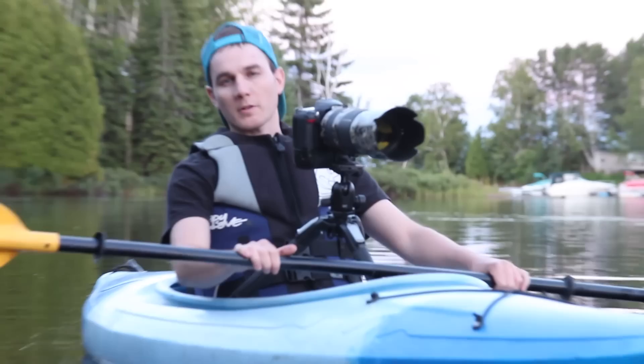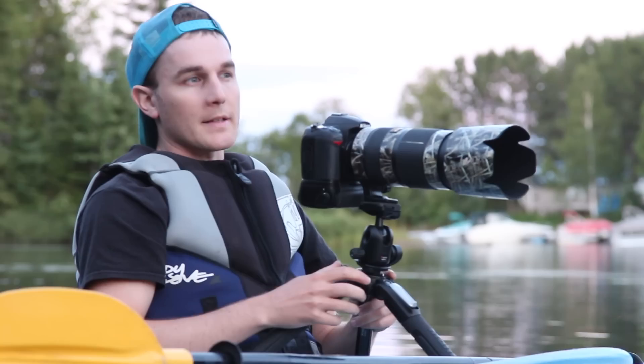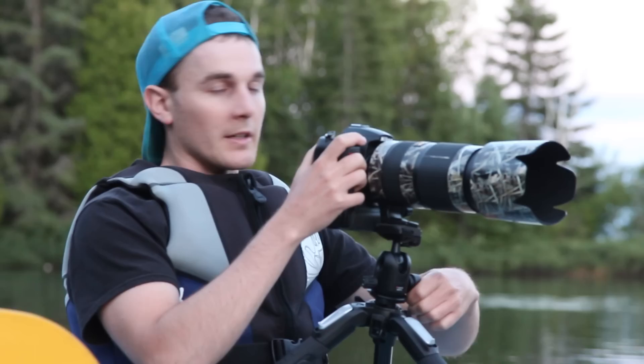Just one more quick tip in terms of autofocus: I am in autofocus continuous. What happens sometimes when you stop paddling and you're ready to take a picture, your boat's going to drift on you. Depending on which way the wind's blowing, you are going to be drifting away. So autofocus continuous — that's AFC on Nikon, and on Canon it is servo. It could be frustrating if you're on single focus as you're drifting away from your subject.